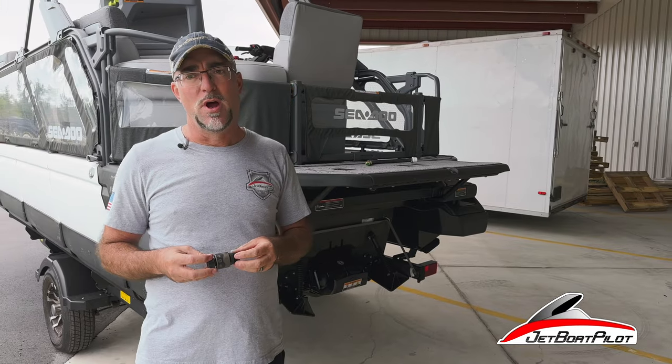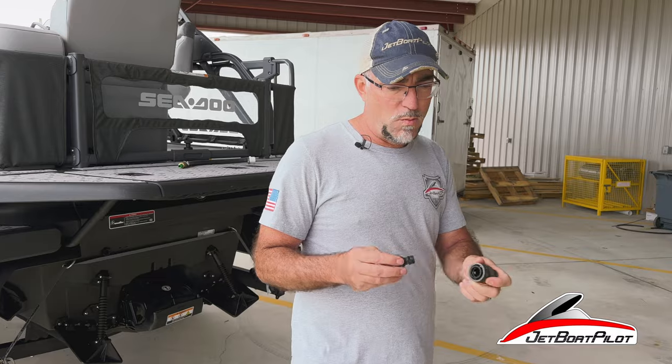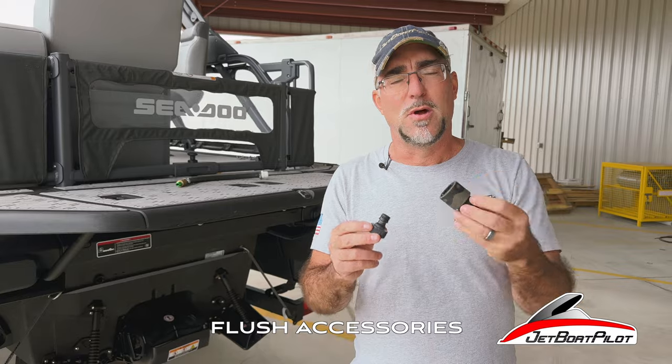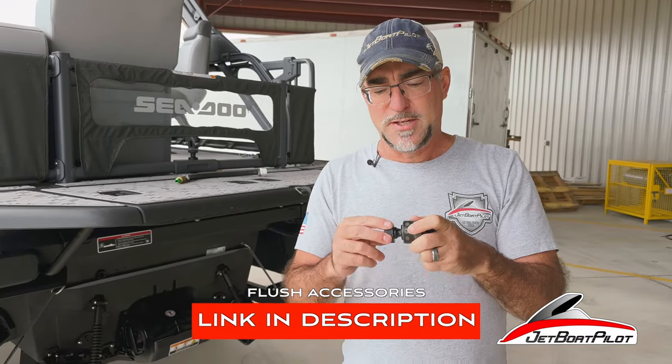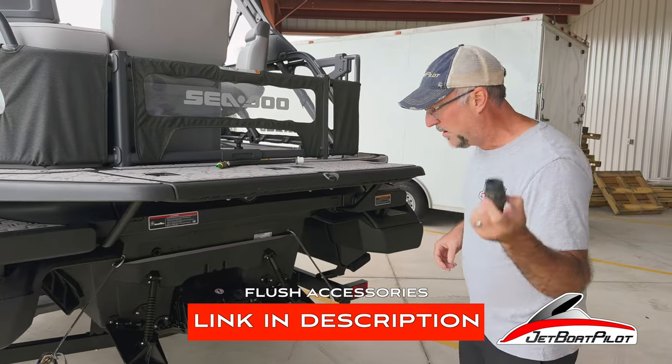One of the first things you're going to want to know: instead of threading your garden hose into the back of the boat, you're going to want a quick disconnect device. This is going to make this job so much easier. We'll put a link in the description below so you can buy it from the Jetboat Pilot store. This makes your life so much easier when it comes time for salt water flushing or flushing in general. Let me show you where this goes.